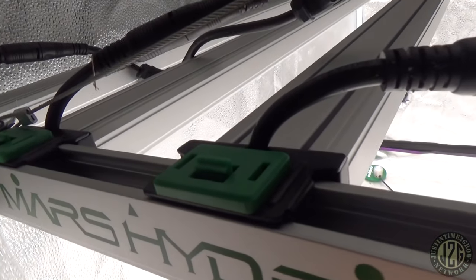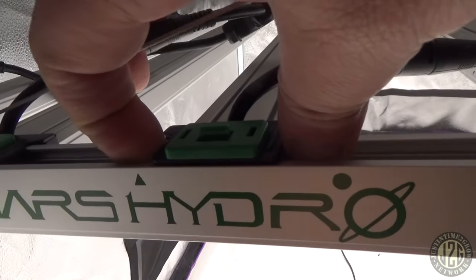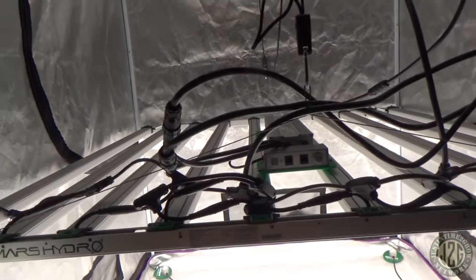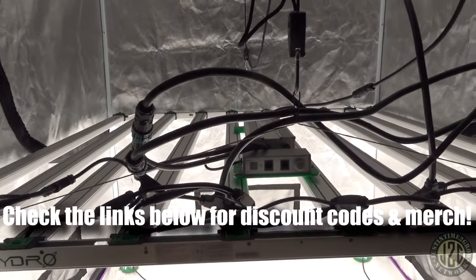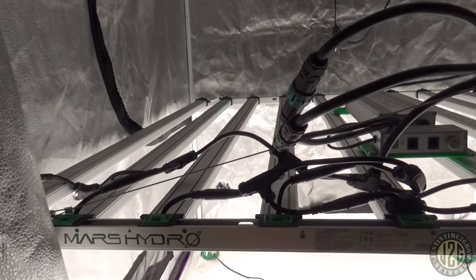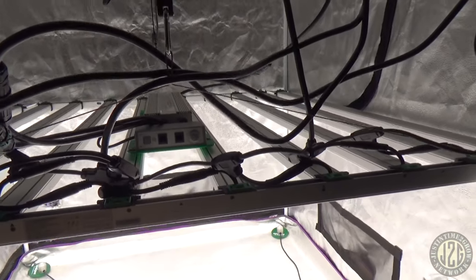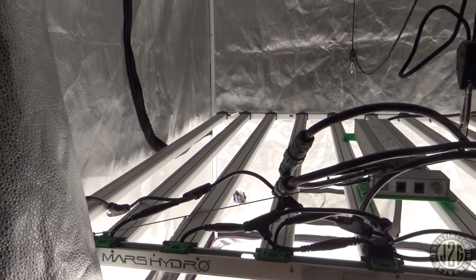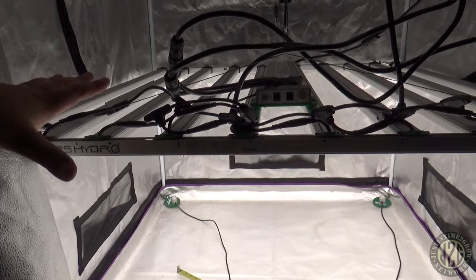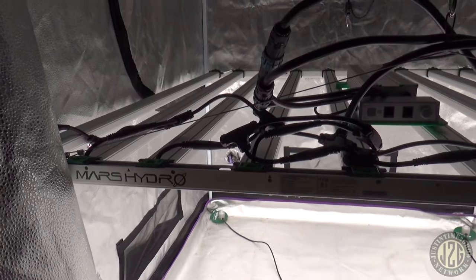The other issue is the clips that hold the bars — they're not screwed in, they're just clipped, and the clips don't hold very well. When I was hanging this light I was actually afraid of it falling apart — no joke. The structural integrity of this light is intense. I'm not saying it will fall apart while you're using it normally, but when you try to move it, it feels like it's going to come apart.